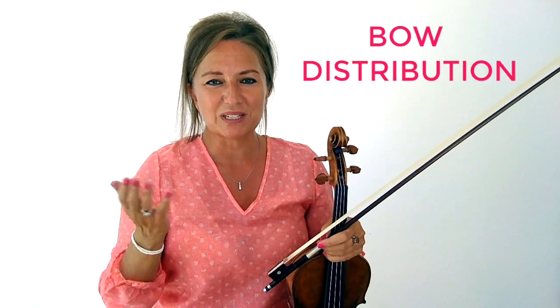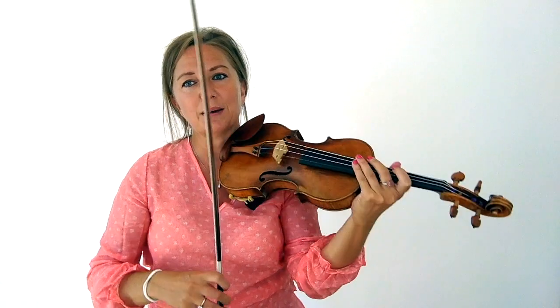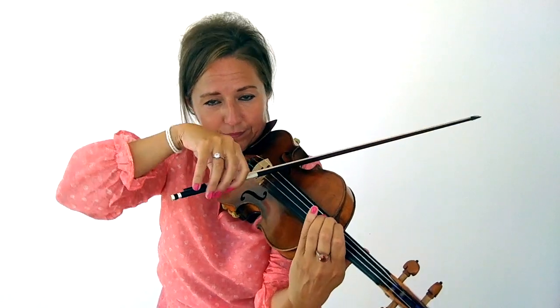The next is bow distribution. What is bow distribution? Bow distribution is when you think about exactly where you're going to be — what part of the bow — at what part of your piece. If you have a musical phrase, you want to know exactly where you're going to be at all times in the bow. Perhaps you want to be at the frog, the tip, or the middle. You want to always know where you're going to be, where you're going to travel, and where you're going to use more speed to get to where you need to be.